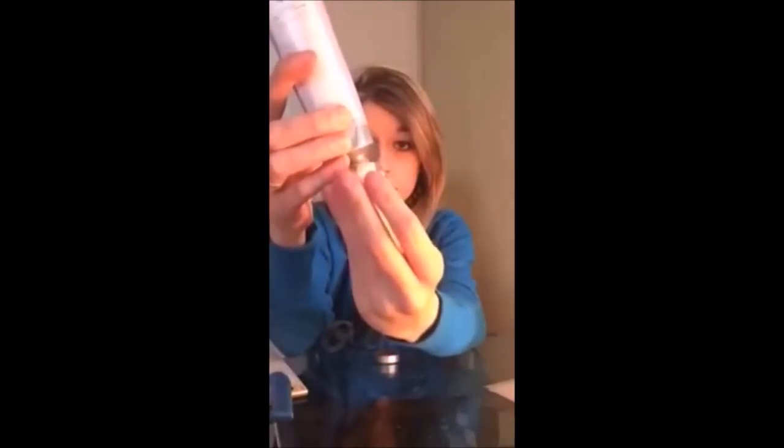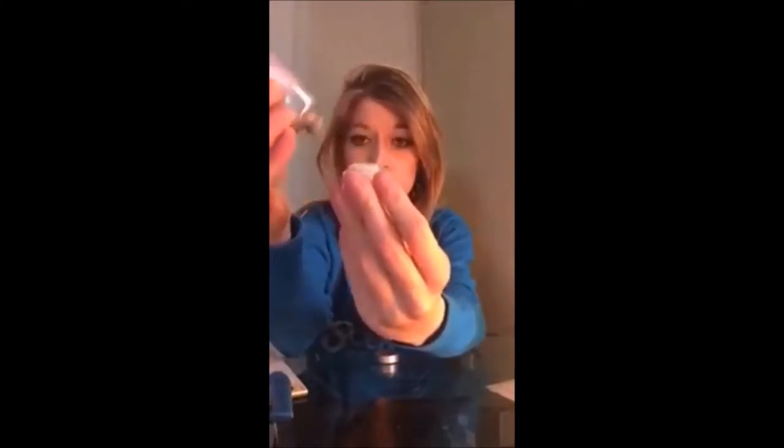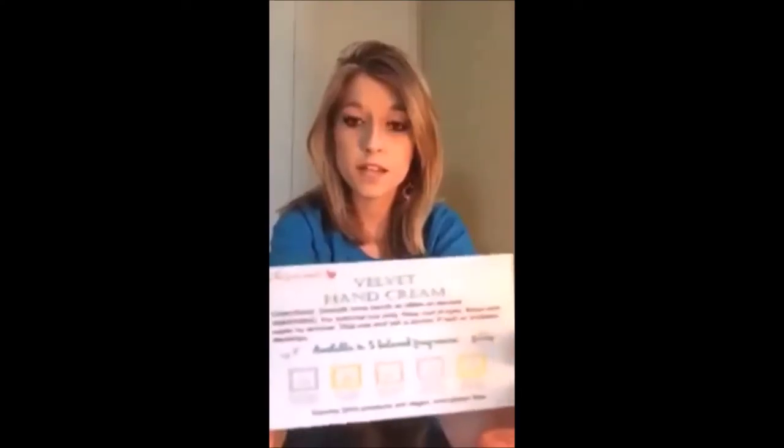I'm going to fill up the container with the velvet hand cream, then screw the cover on.